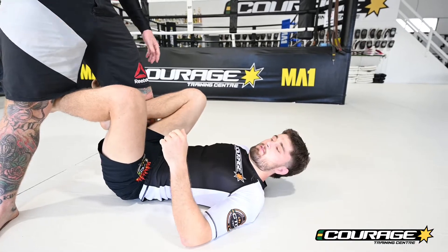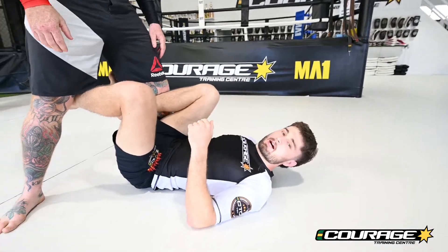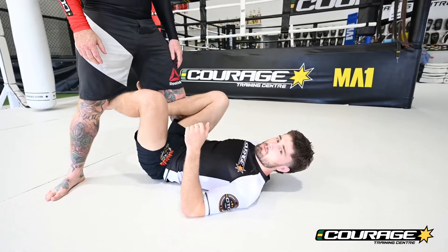All right Jiu Jitsu lovers, we're gonna have a look at a sneaky little X guard sweep plus an ankle lock off it as well.